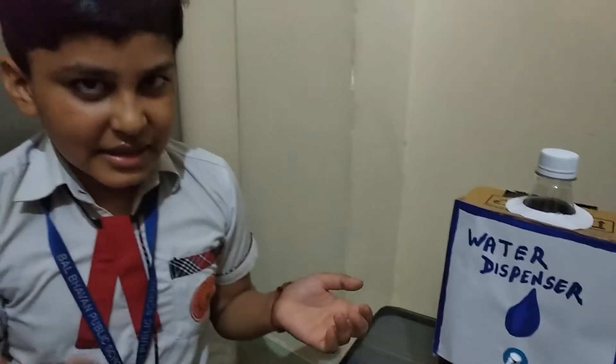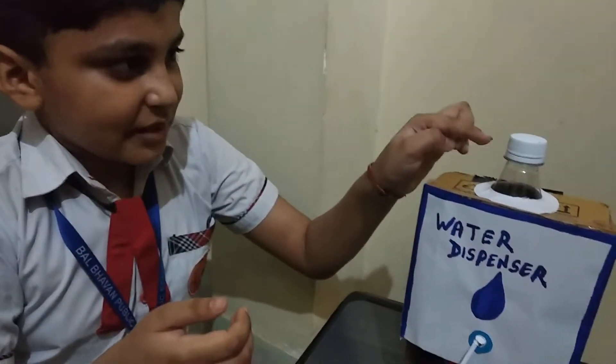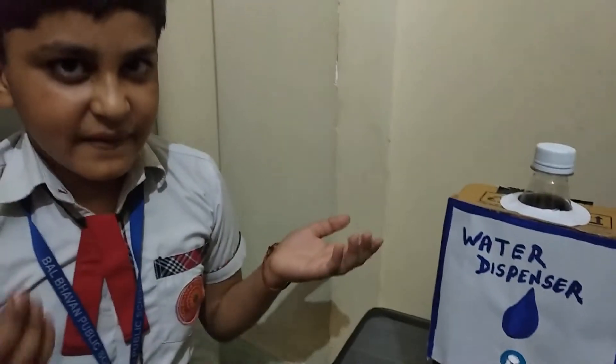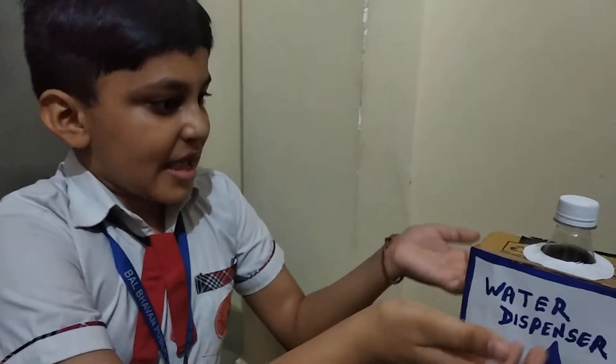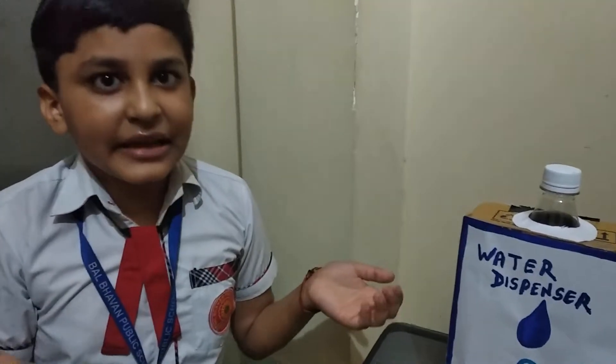I made this with help of waste material like plastic bottle, cardboard and pipe. It is very useful in home, school, and offices as it is very small and we can take it anywhere.